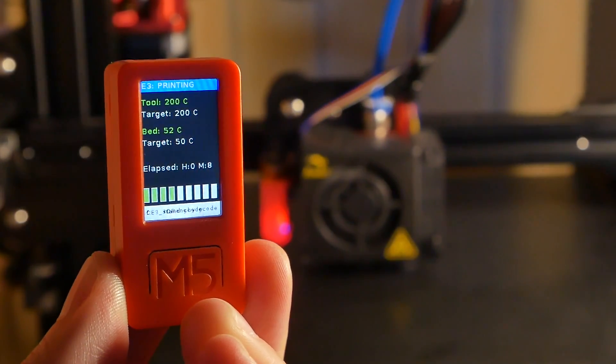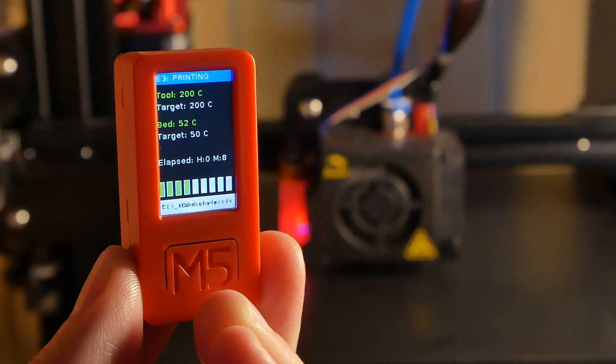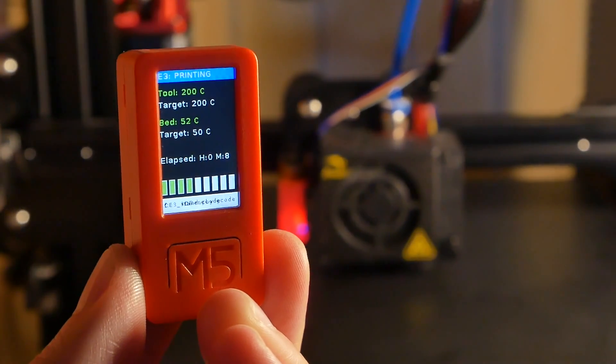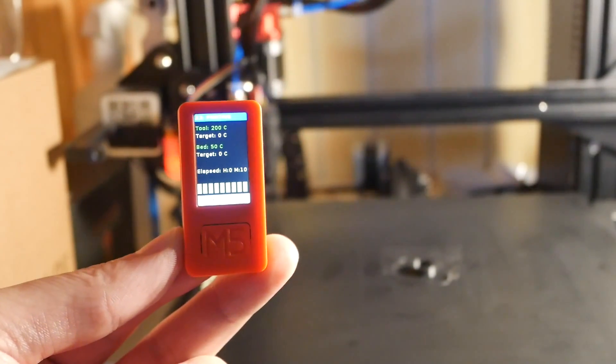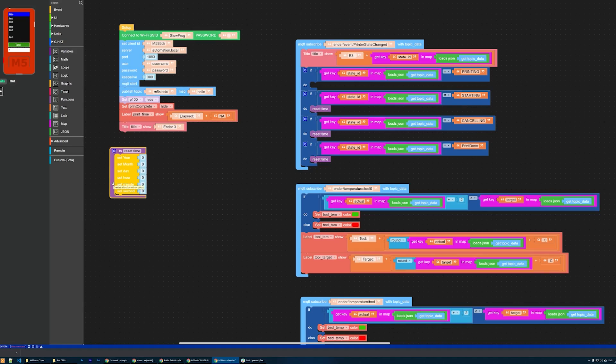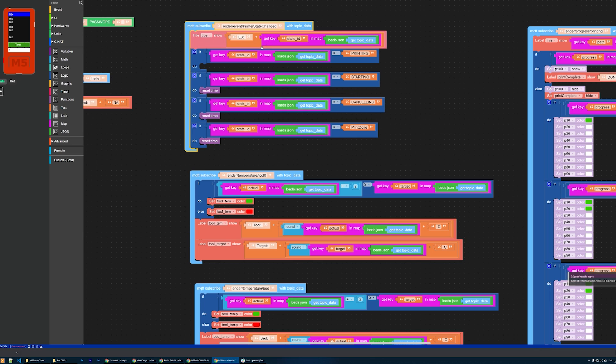On that little screen I've got access to several pieces of information: I can see what the printer is doing, the temperatures for the hot end and the bed - which also change color based on nominal settings - and how long the print has been going using the real-time clock, which means it also resumes when I power cycle the device. There's also a progress bar indicating print progress. It took me about two hours to compose this, and I'm sure it has a couple of bugs, but as a prototyping tool it's just brilliant.